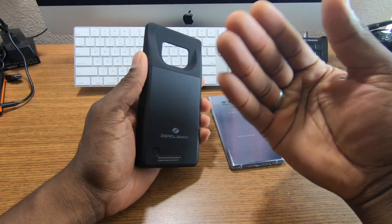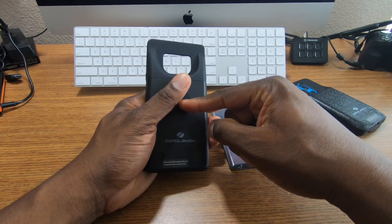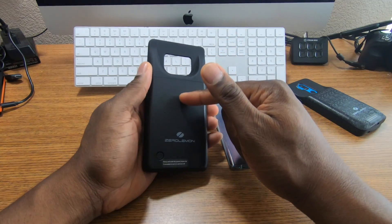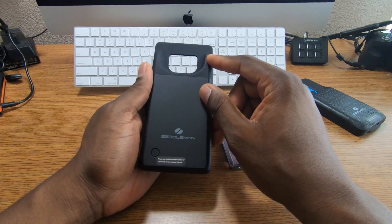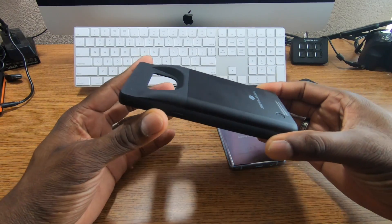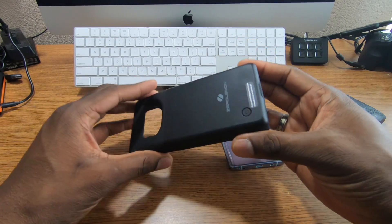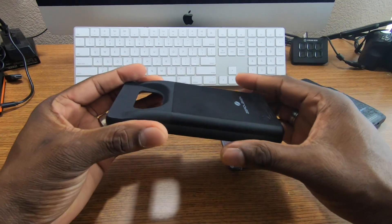There are actually three versions of a battery case for this phone — two versions of the 5,000 milliampere one, and they also have a 10,000 milliampere battery case that I'd love to get my hands on. But for now, this is the upgraded version of the 5,000 milliamp hour battery case for the Galaxy Note 9.